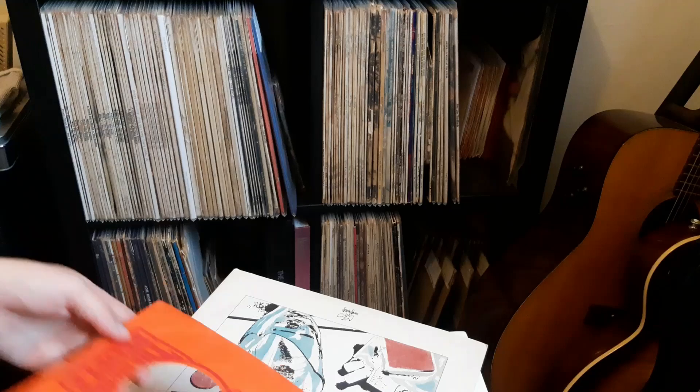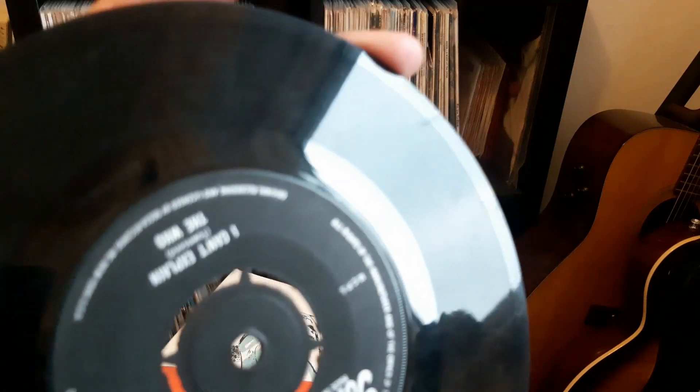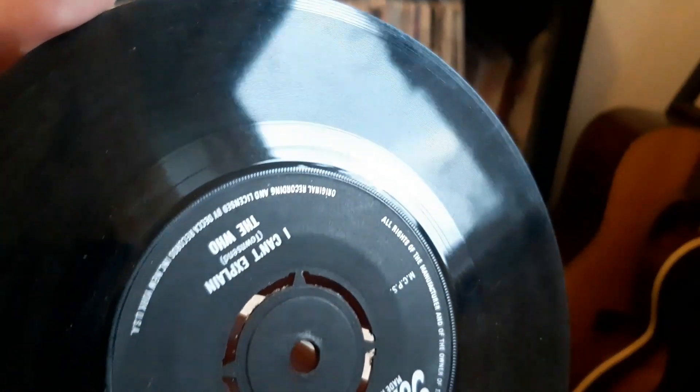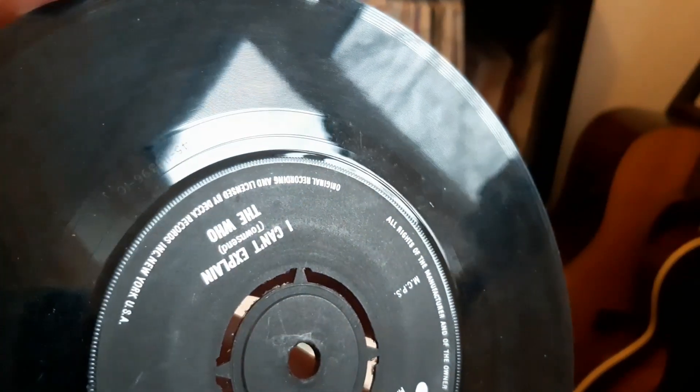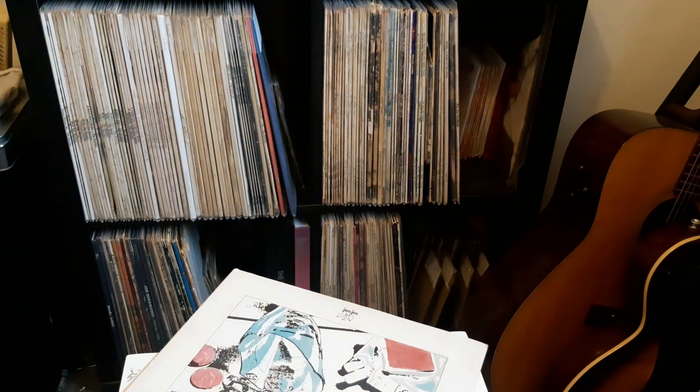I'll show you the matrix numbers so you get a bit more information on it. It's not rare or anything, but it's nice to add to the collection because I don't really have any Who. The matrix is 1C on both sides.